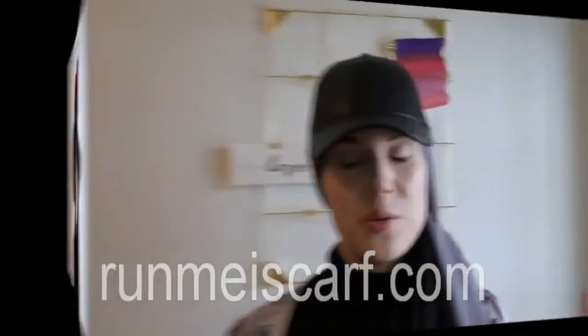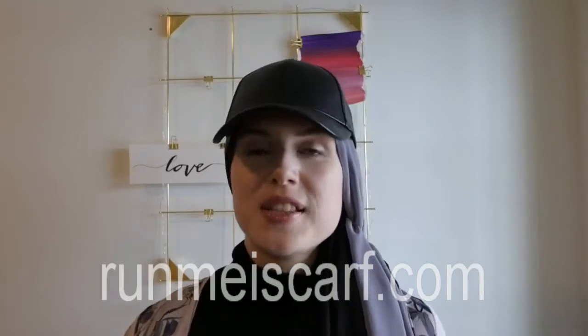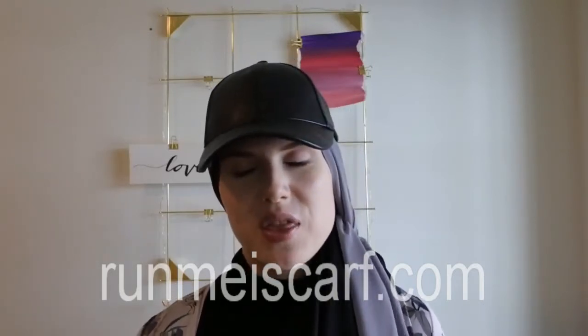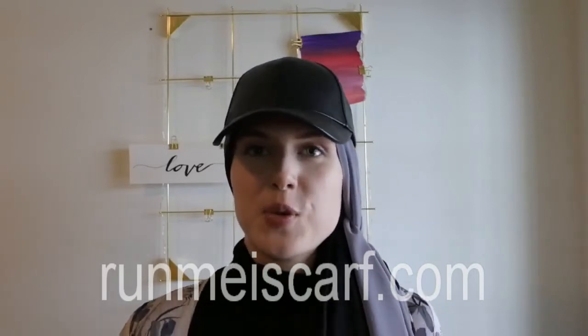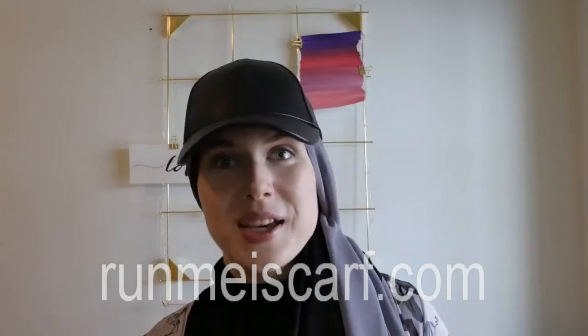I really hope you enjoyed this video and it was somewhat inspiring. Don't just ignore and be afraid of the caps and the hats, because I really think that we should be able to wear this even if we wear hijab. It's really fun to experiment and just try out new styles. There will be a new video on Wednesday — I'm starting to put up videos on Wednesday now.